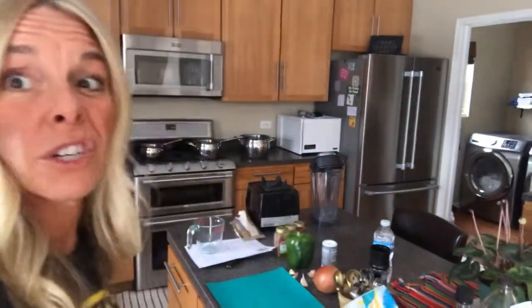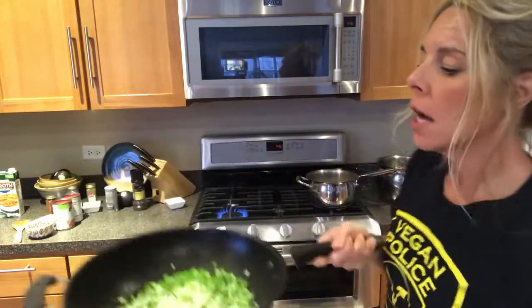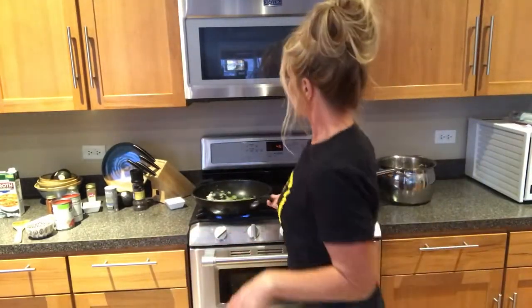That sauce is almost done. I'm sautéing some green peppers, garlic, and onion — I just use vegetable broth, no oil. We're going to simmer these up and let them sit. Happy Saturday!